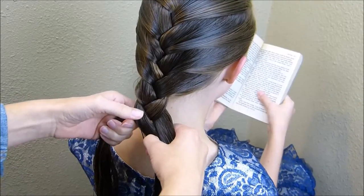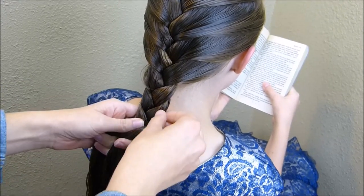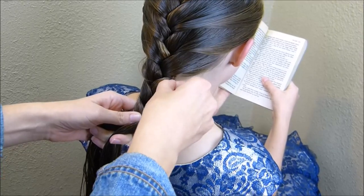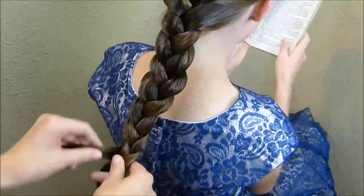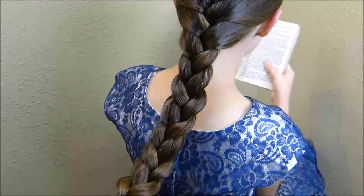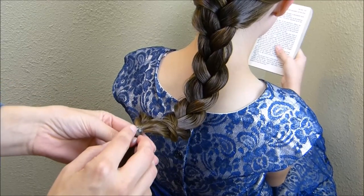Now that I've added in all of that hair to the French braid, I'm just going to do a regular braid to the bottom. As I go I'm just going to stretch out the edges to make this braid a little bit thicker. After you get this braid stretched out to your liking, you'll just want to add a clear elastic to the end.